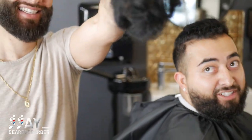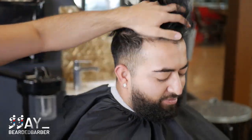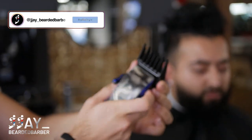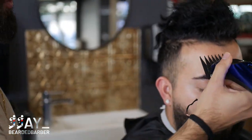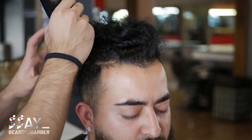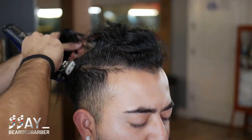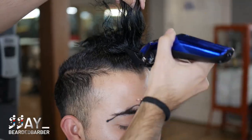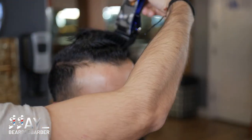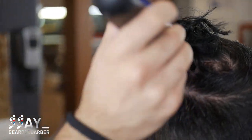Now that we've got the man bun chopped, we're going to take our number four guard and even out the cut on top into a number four so everything's nice and even. We'll set up the fade later on. If you're new to the channel, these are my Gamma Stylecraft Ergo clippers — super powerful and super quiet. You can find a link down below if you want to purchase your own.